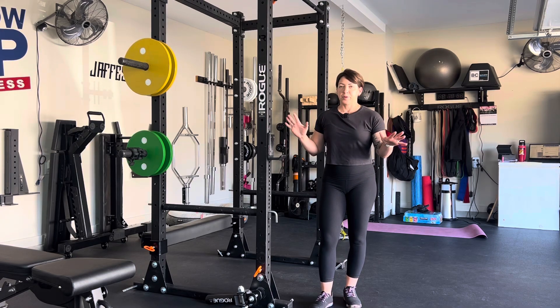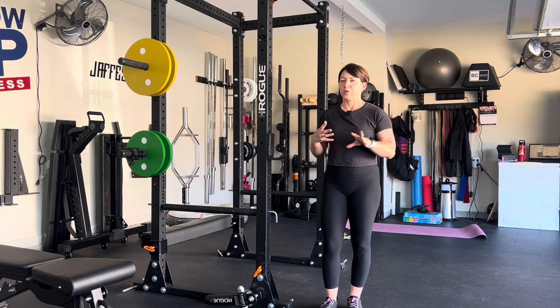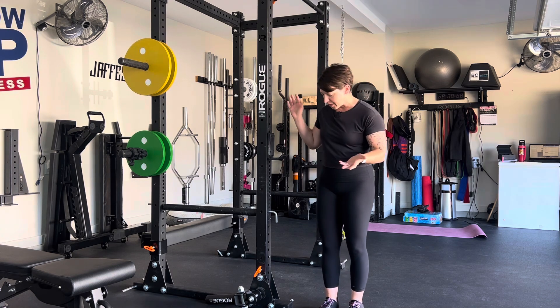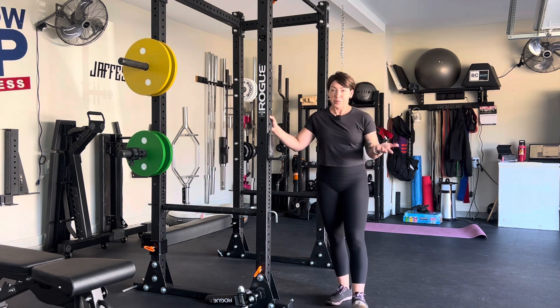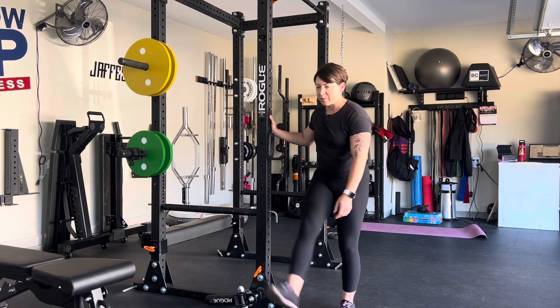This warm-up is so simple. I usually prescribe it for my older clients if we're dealing with some stiffness or we just have a harder time getting moving in the morning or before our workout. They're called leg swings, and basically you're just letting gravity do its thing.